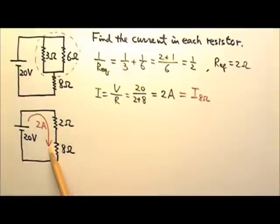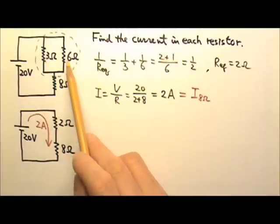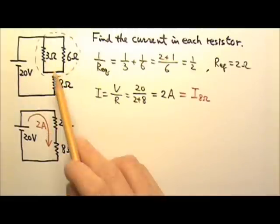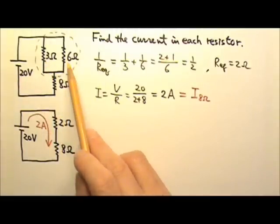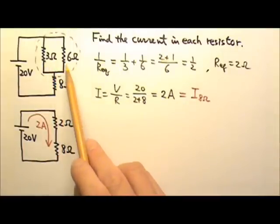This 2 amps is the current going through the 8 ohms. The 2-ohm equivalent also gets 2 amps, but that 2 ohms is really the 3-ohm and 6-ohm resistors in parallel. Do they get the same 2 amps, or do they have to share the 2 amps? They would have to share the 2 amps.